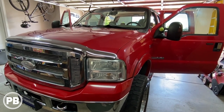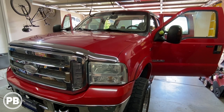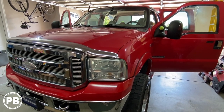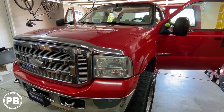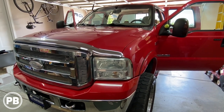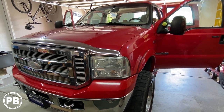Hey guys, Chris from ProvoBeast Audio Installation, and today we're doing a backup camera on this 2005 Ford F350. In this install, we're going to show you how to mount a camera to the license plate area, run all the wiring up underneath the truck, and attach everything to an existing aftermarket radio. Let's get started.